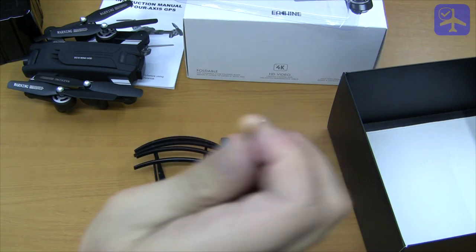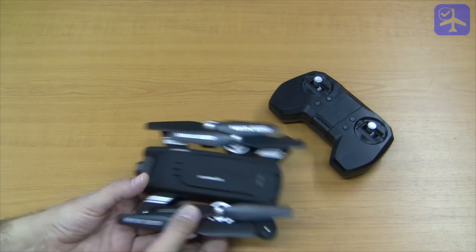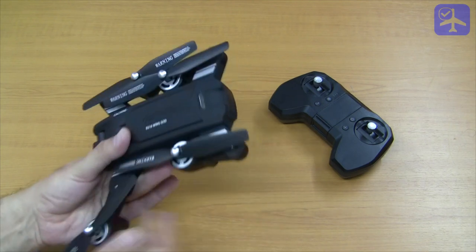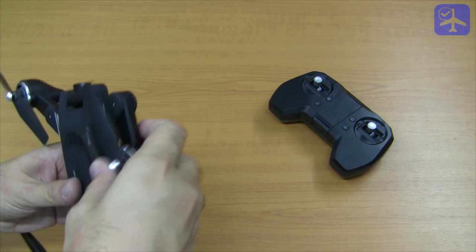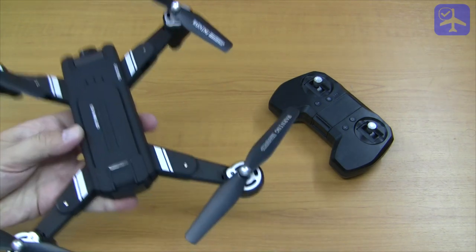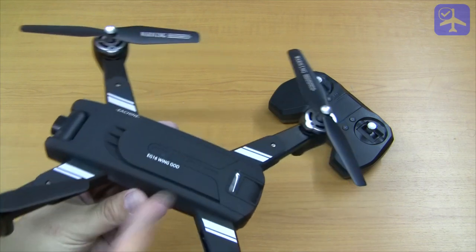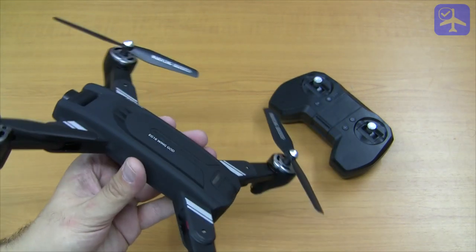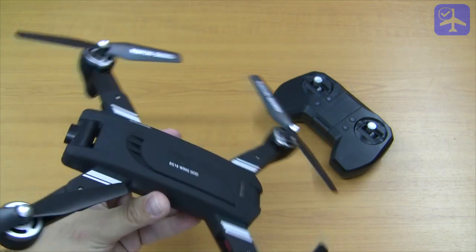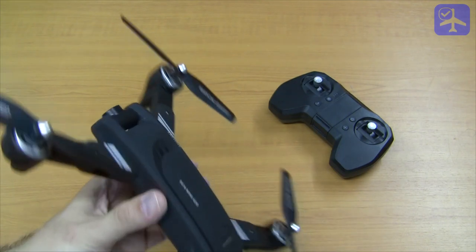Also included is one screwdriver. The HG16 is a brushed fold-up quadcopter. It weighs 250 grams. It is made completely from plastic but has a rubbery coating — not very flexible, but it will absorb crashes more easily because of this material.